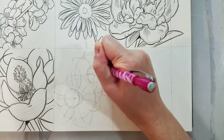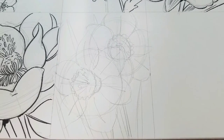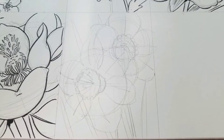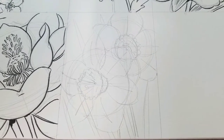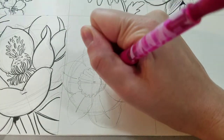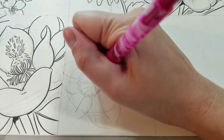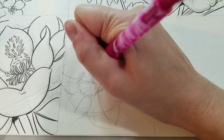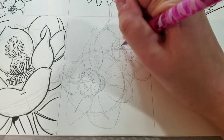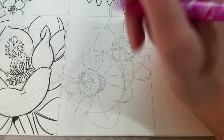Now we have our basic daffodil shapes in place. I'm drawing a line down the center of each petal because daffodils have a vein going up the petals with creases surrounding it. I've also drawn the ruffled crenellations going around the center, adding lines to show how they're going towards the center of the flower. I've also gone ahead and drawn in the pistils.